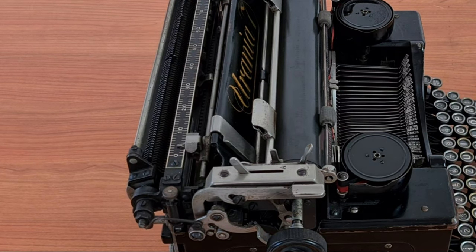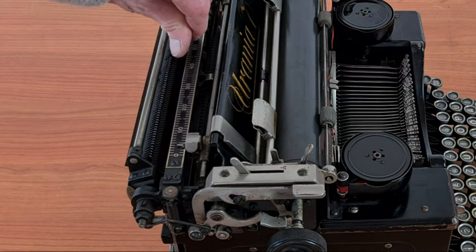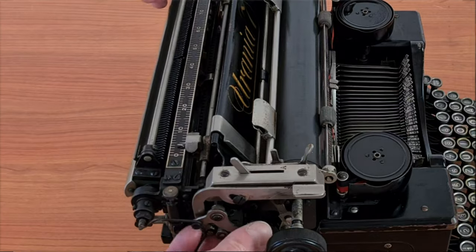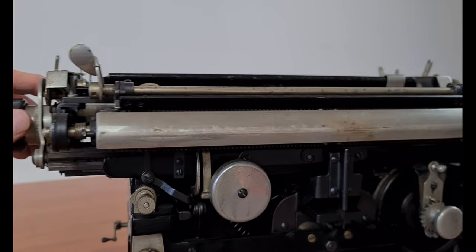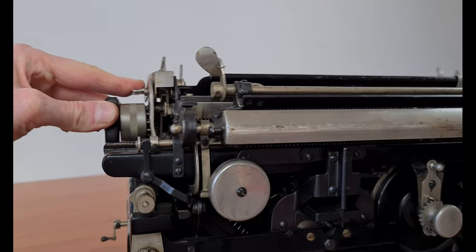There is this complex mechanism for the tabulation in the back — it was also expensive to produce, of course. This is the bell mechanism. After so many years it's a bit out of tune.